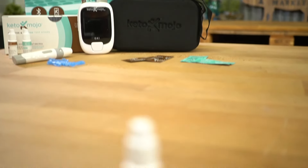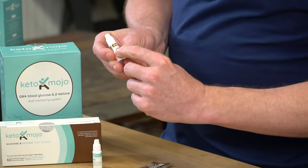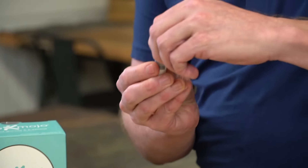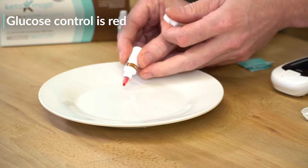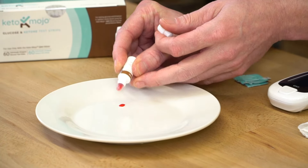The first thing we're going to do is a glucose control. Glucose control is brown — this says level two. I'm going to take a little bit out of here and put a small bead on this plate. It's got a red dye, like a little droplet of blood. I'm going to put that there.